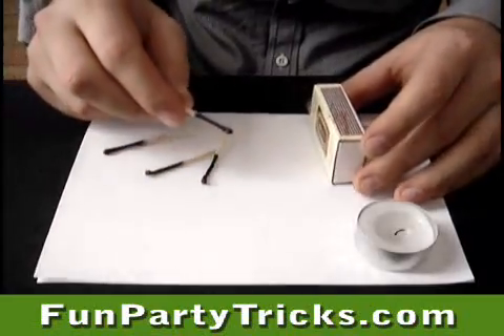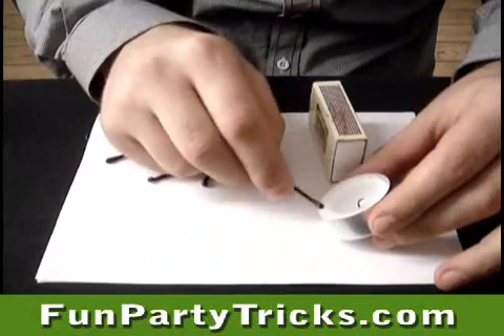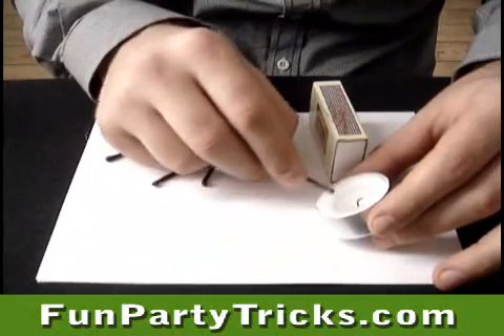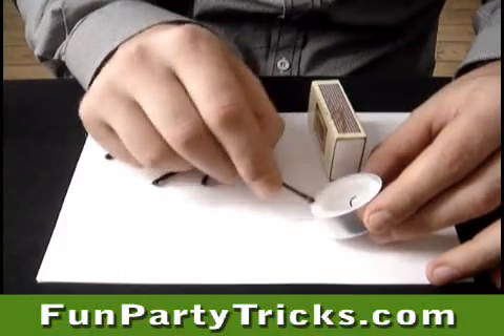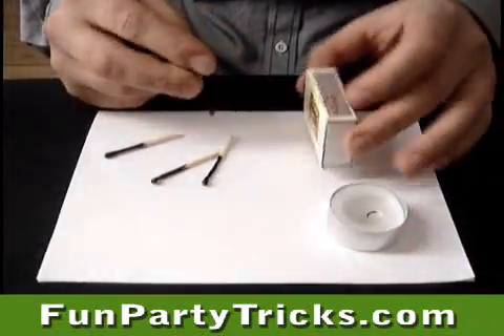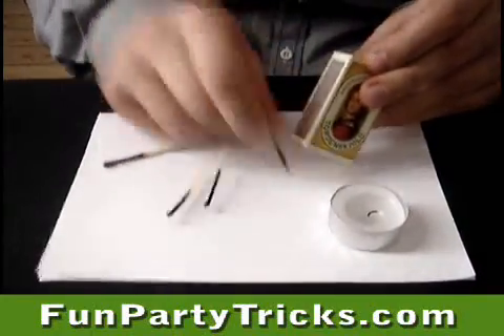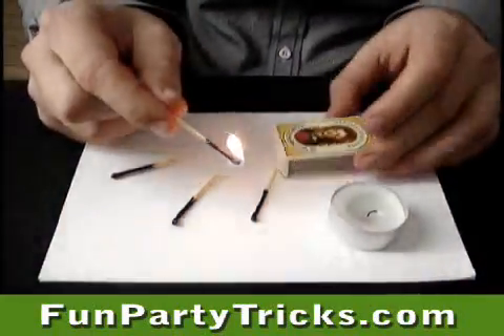I know how to restore a burnt match to a functional match. Just rub it on the wax, on the candle, like this. And it should be able to light up again. Yes, it worked.